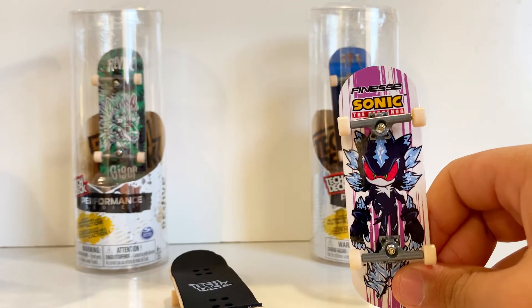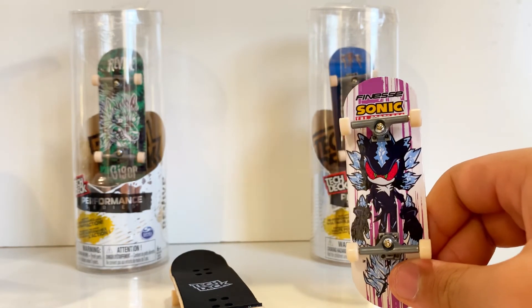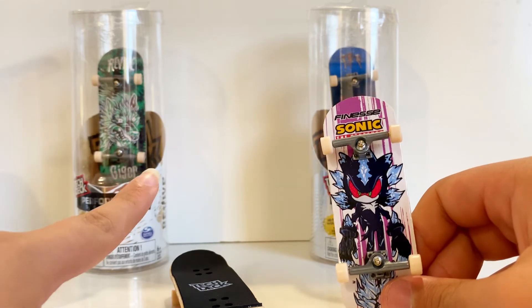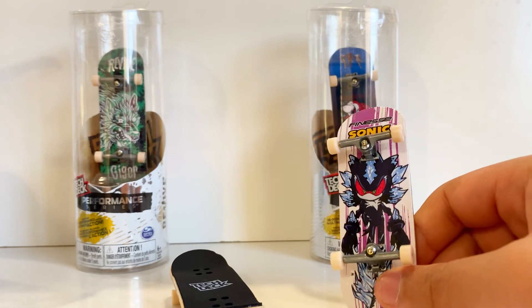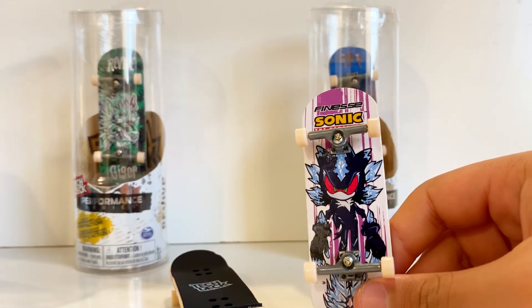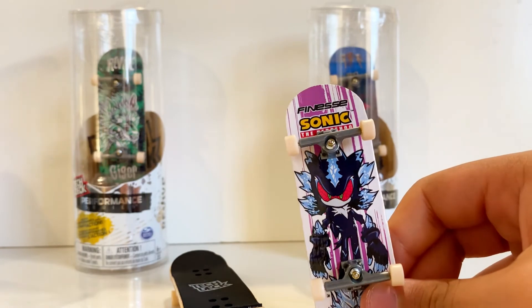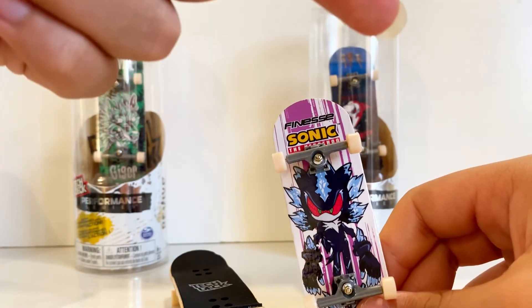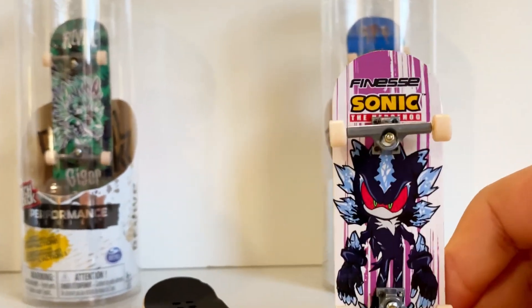That's all for today's video. We're only opening those two today and keeping the rest for the collection. If you want to see us open those up, let us know down in the comments and we'll make a part two. Make sure to check out the other Tech Deck unboxings linked up here, and I'll see you guys in the next video. Goodbye!